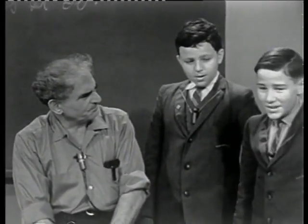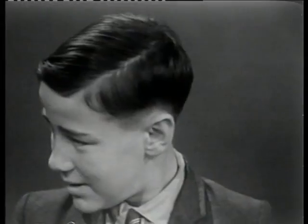But first, our new visitors — will you identify yourself? Stephen Heary.